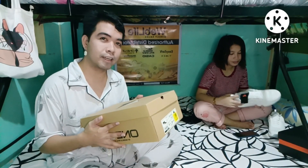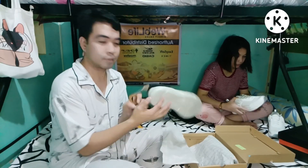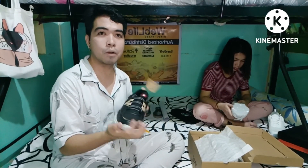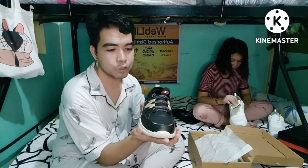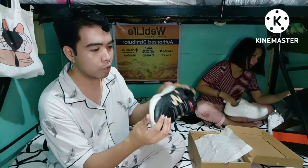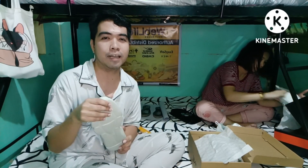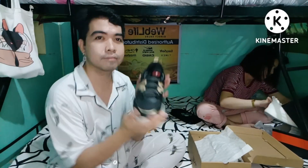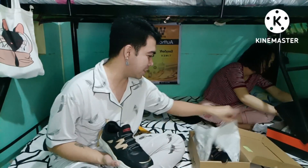This is our next product. The second product is the Hillion Block — it's a product from World Balance. It's a nice pair of shoes, comfortable, and it won't blister your feet. Go ahead and order!